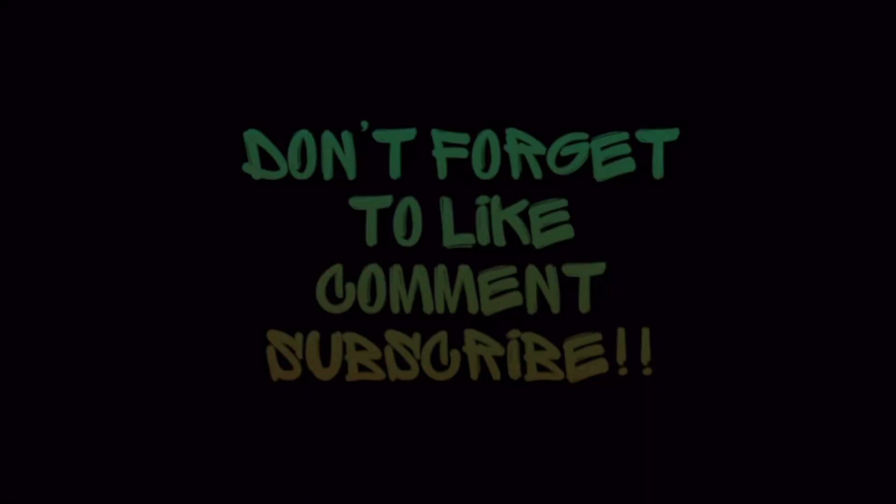Thanks for watching — I hope you enjoyed this one. See you next time, friends. Bye for now.